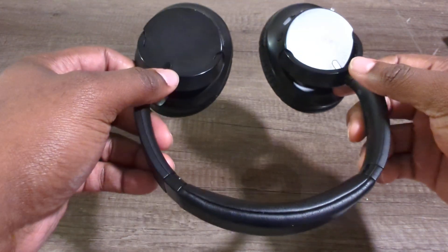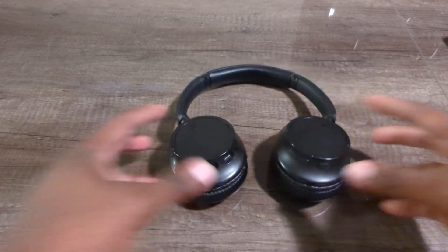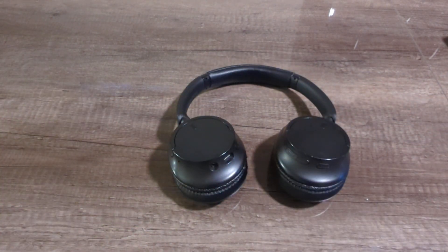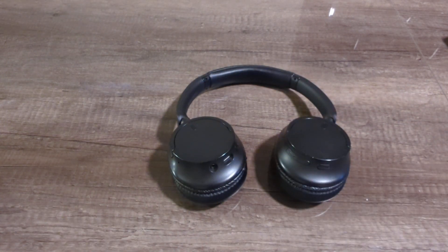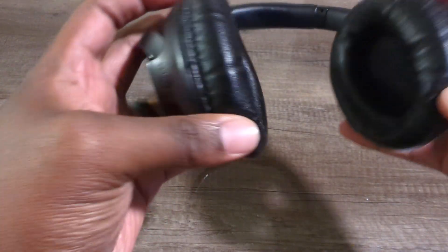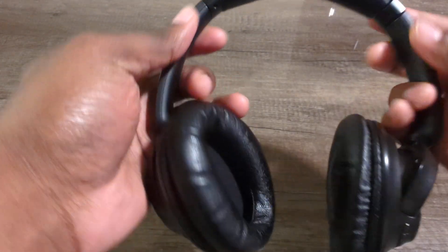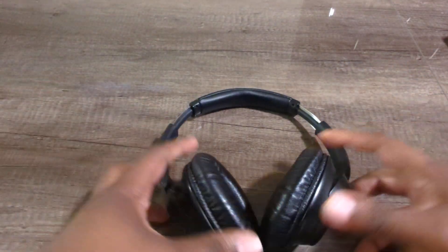Overall, these headphones have held up really well. If these stop working or I'm in the market for new headphones, I would definitely get another pair of Sony headphones over Bose again. That's my personal opinion — if you've got the money you can go with the Bose, but Sony is a really good brand, no issues, and it's pretty affordable.